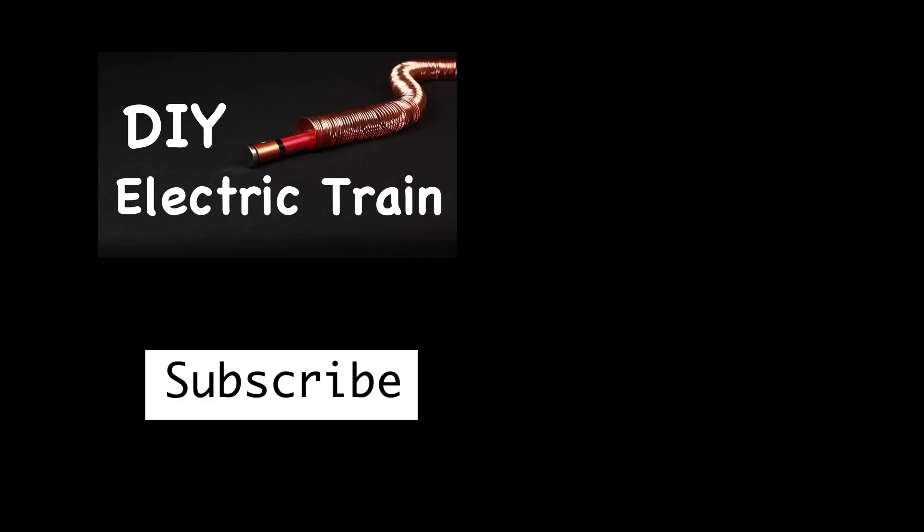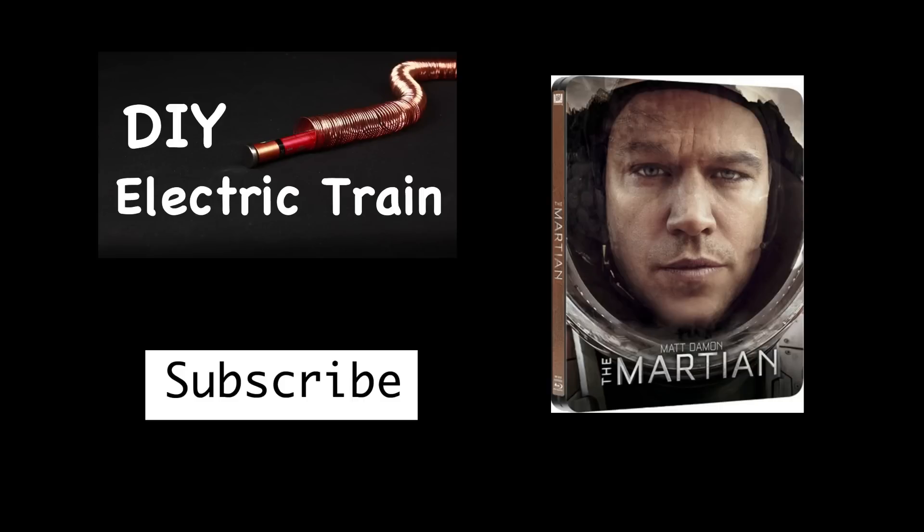If you enjoyed this video, hit subscribe for weekly science videos, and also check out The Martian on Blu-ray and DVD.